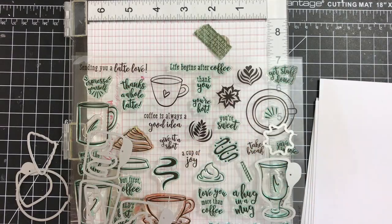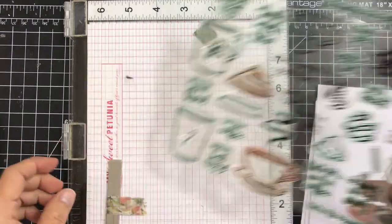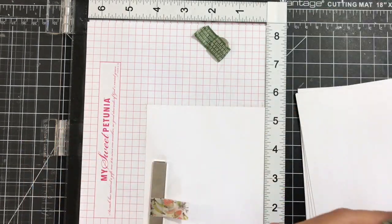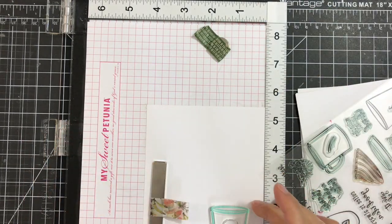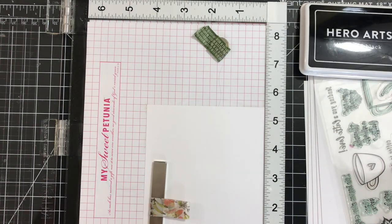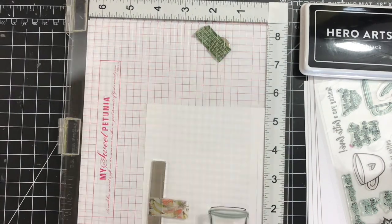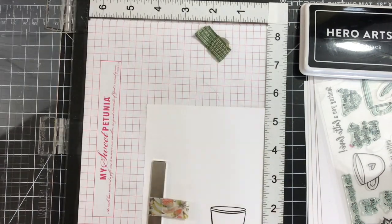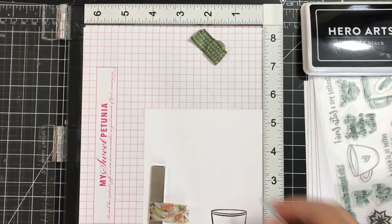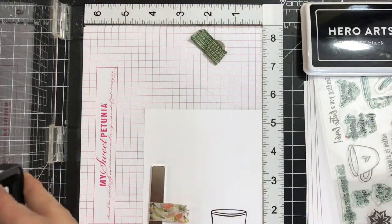The stamp set is a 6x8 stamp set and I'm going to use the little coffee cup. I'll stamp it once and then I decided to use two cups on my card, so I stamp it one more time. I'm using the Hero Arts intense black ink to stamp the cup.